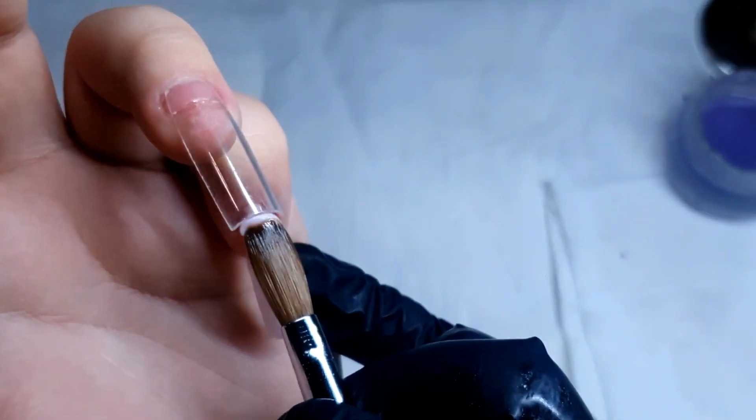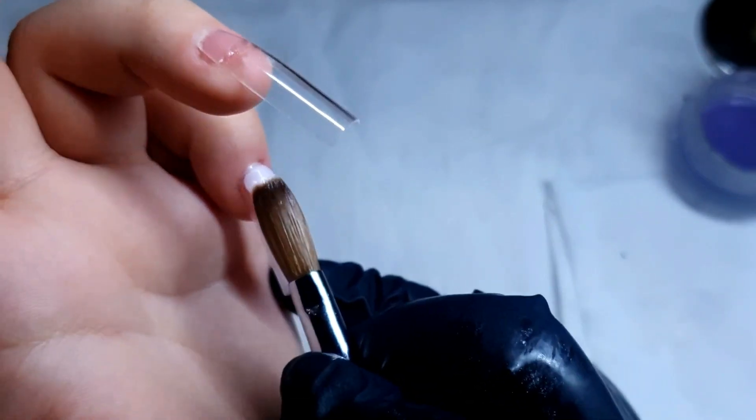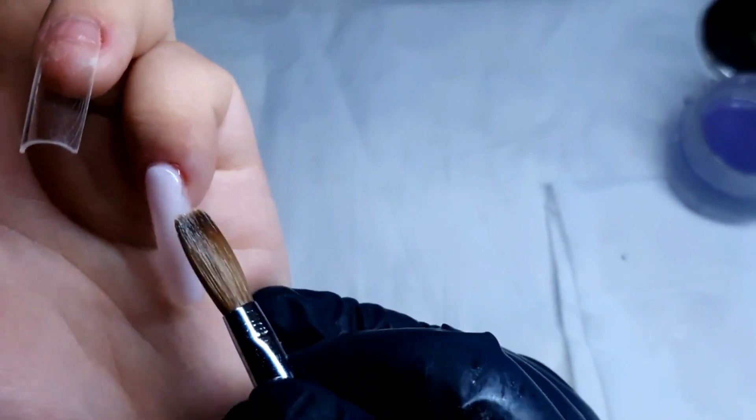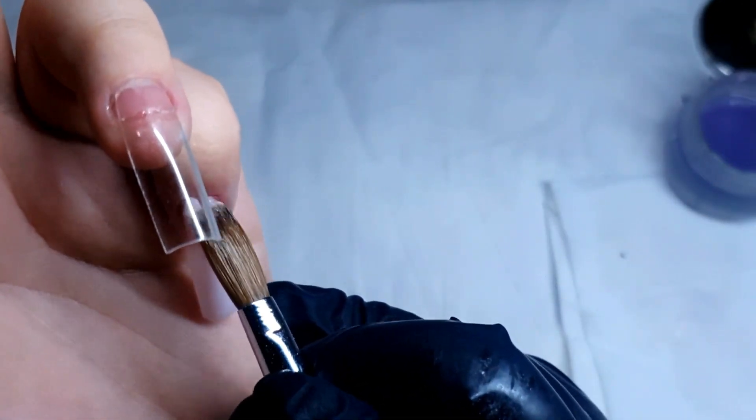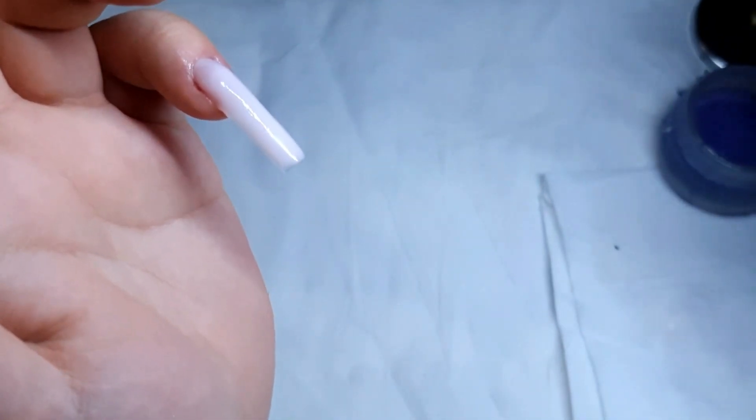Here we're trying to place the bead under the cuticle area. As you can see there is a small gap — I'm sorry you are not able to see it properly as my finger covers it — but basically you leave a little gap and push the acrylic towards the cuticle area.